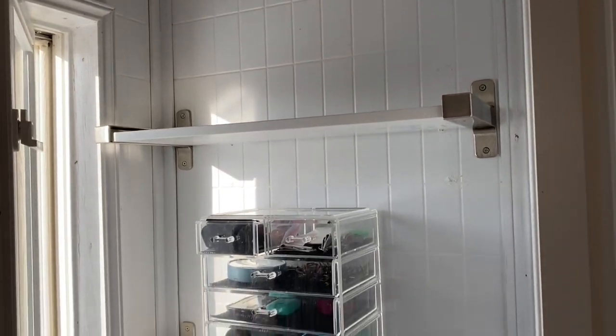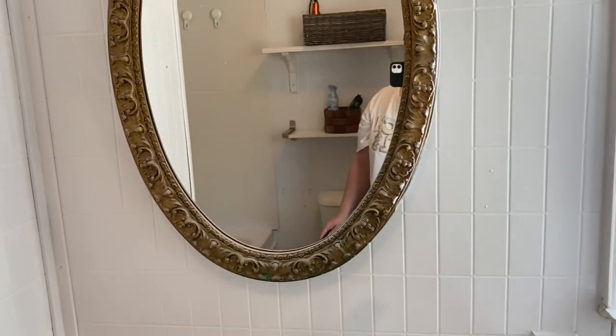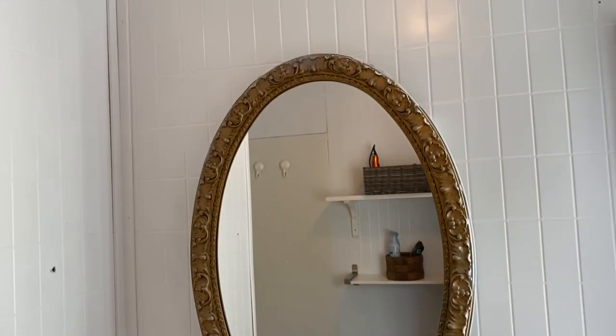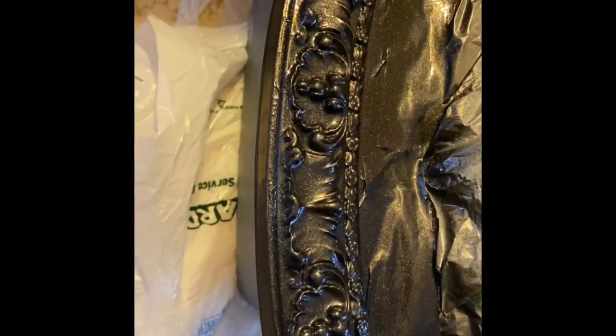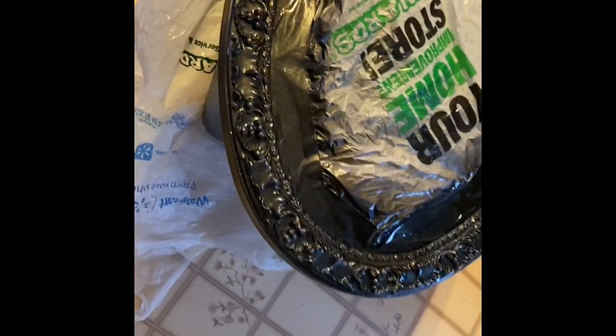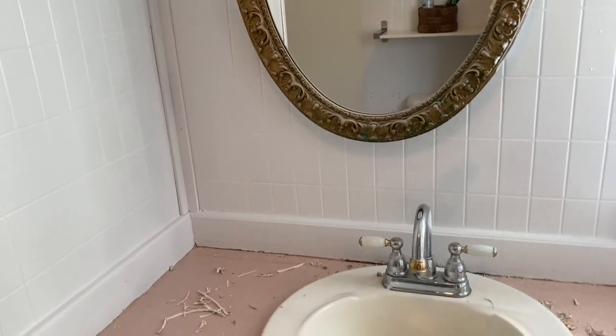Here's where I put in some shelves from IKEA — I think it just made it look really nice. Then there's the mirror: I took it down and painted it with this kind of sparkly black spray paint, and I love it. It's just so pretty, it turned out so nice.